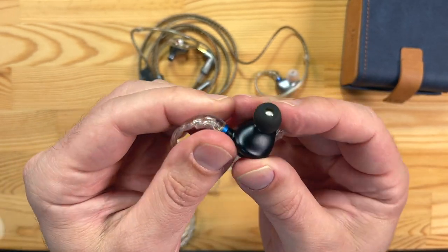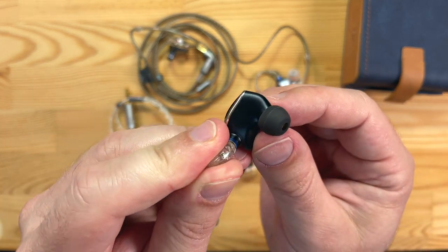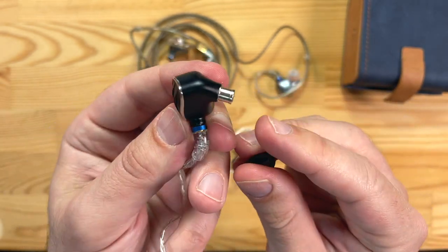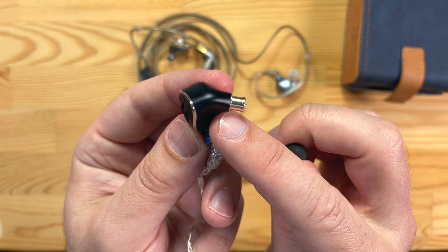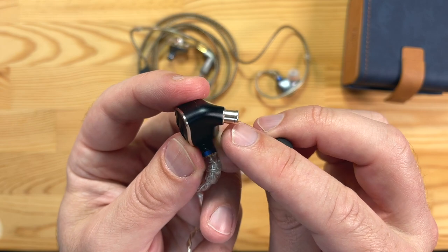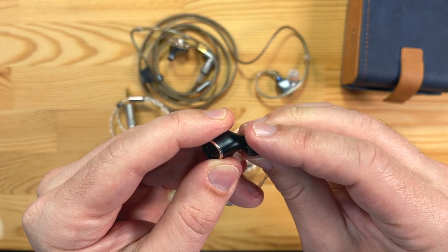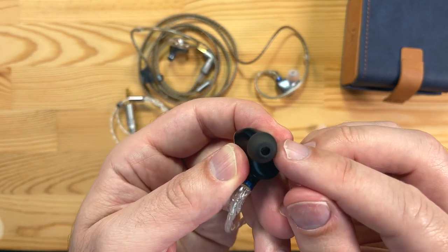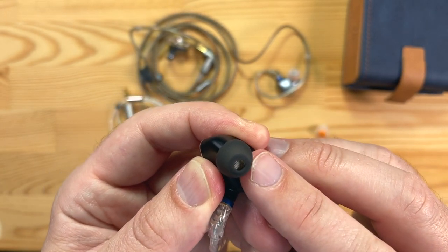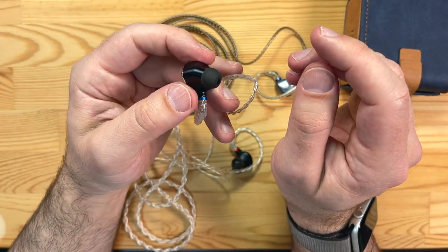These don't sit particularly deep in the ear because of the design — you haven't got a lot of nozzle sticking out. Like Campfire, they pushed the nozzle out on some of their in-ear monitors so it had a bigger shoulder for a deeper insert. With these, if you push them all the way down you end up with a shallow chamber and less of a deep insert, which can change the sound slightly — something you may want to play with.